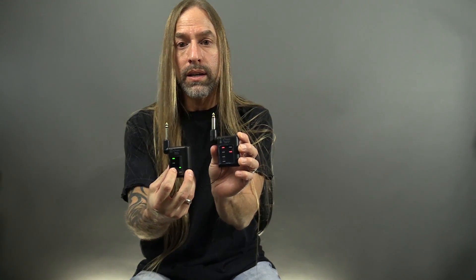With the transmitter and the receiver here, all you do is you turn them on. You can switch the channel on each of these so they're compatible with each other. They both take a AA battery, but you can also plug them into a computer and charge them up before you go play.